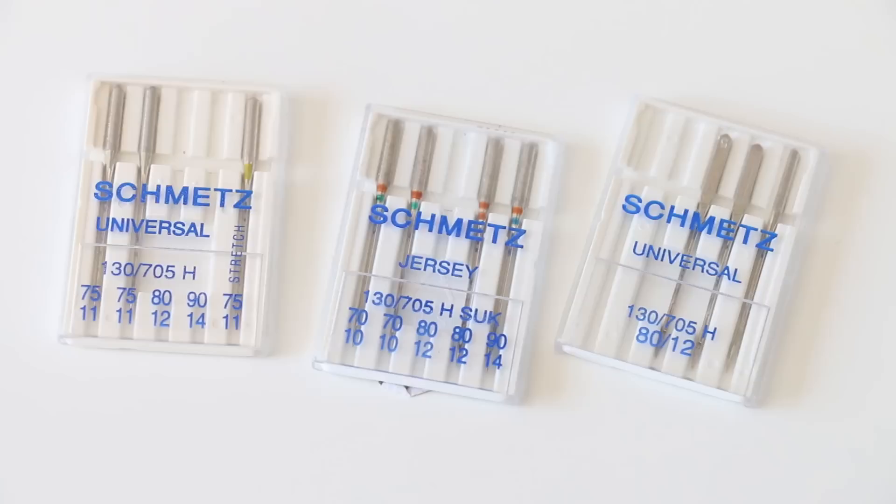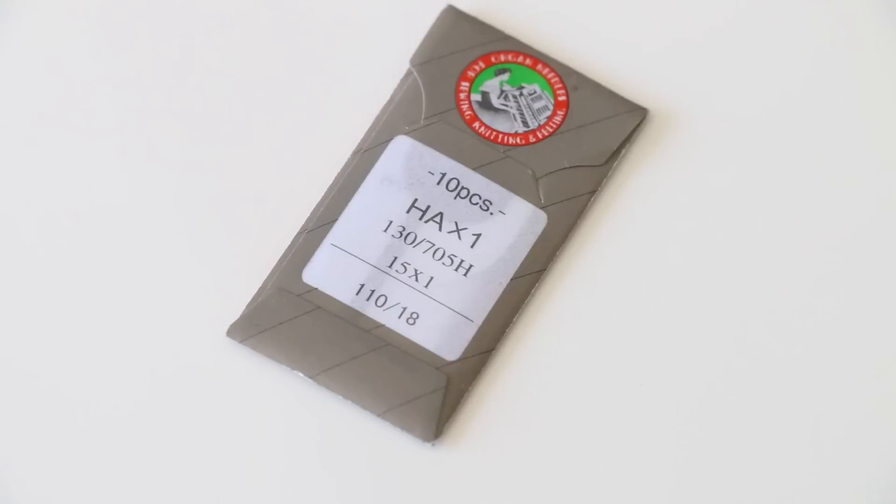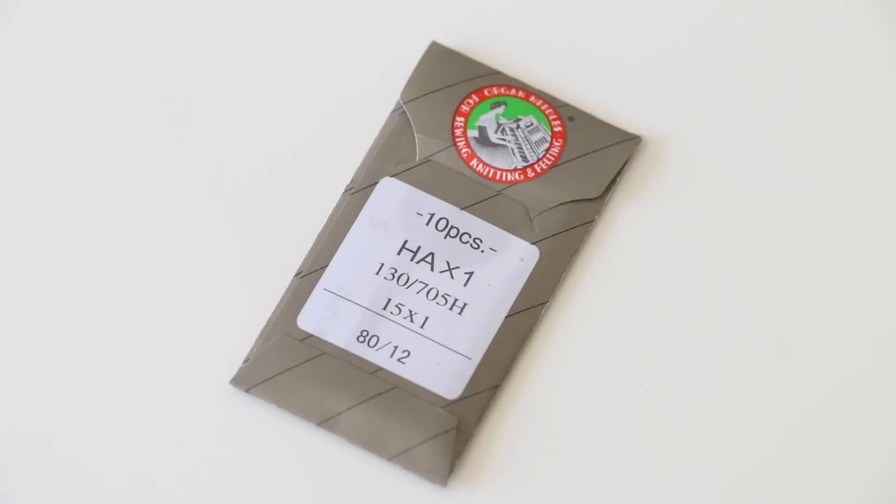The larger the number on the needle, the larger the thread size you'll need and the thicker the fabric. For example, a 75/11 needle would be for very sheer, thin, delicate fabrics, versus a 116 needle which would be more for denim, thick twills, and outdoor fabrics. The standard ones you'll use most often are 80/12 and 90/14. For universal sewing with whatever thread you're using, it'll be an 80/12 or a 90/14.